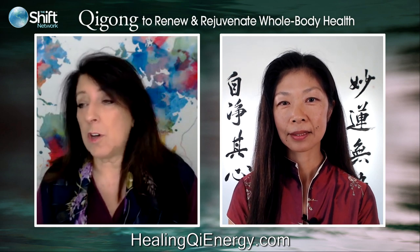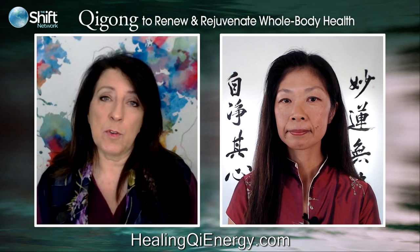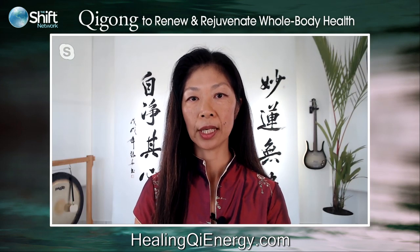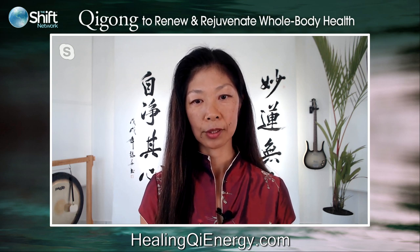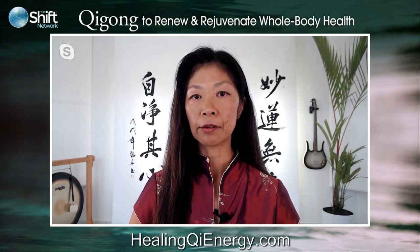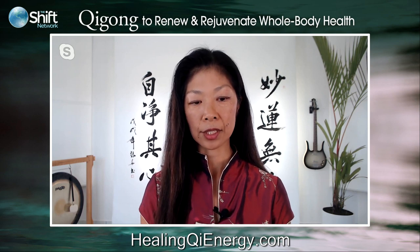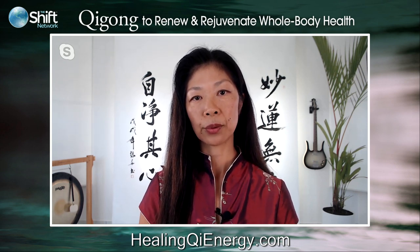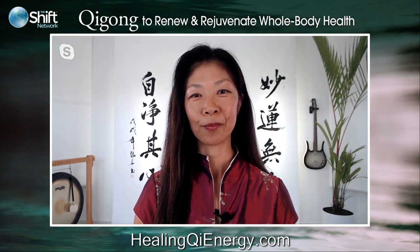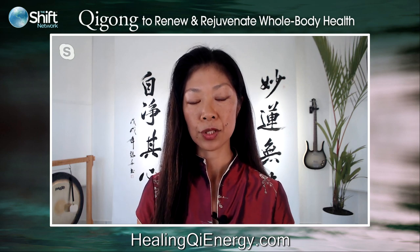Lori is asking: I've never taken a Qigong class before. Will I learn the basics in this course, or would I benefit from taking a beginner course first? Lori, you can begin with Zang Fu Gong — I'll be going through it from the very beginning. Anyone can take this course and benefit. As you hopefully experienced even in this initial movement, it's simple enough and slow enough that you can capture the information. Questions will also be answered in the last half hour of each program. It's not a problem to begin at this stage with Zang Fu Gong.